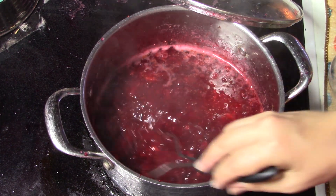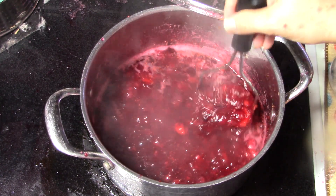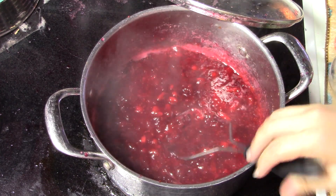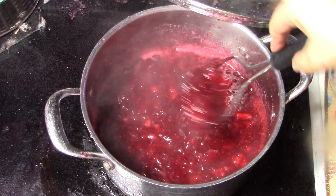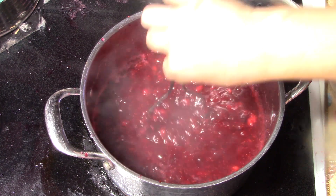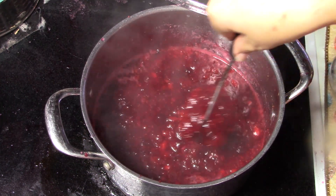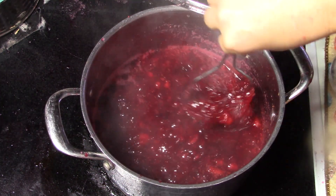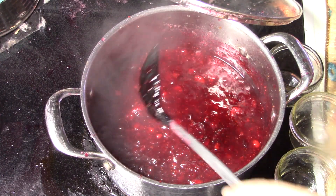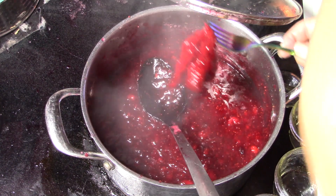We added rum — you could use dark or light — it was three-quarters of a cup. We're going to keep this simmering at medium-high heat for about five minutes, mashing up any big pieces. Don't worry — that alcohol will cook off; that's what the five minutes is for. That looks really good. At this point, carefully remove our spice bag, and I'm going to turn this off the heat. This is a sauce — we're not waiting for it to come to a jelly.